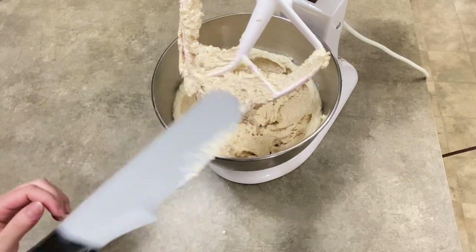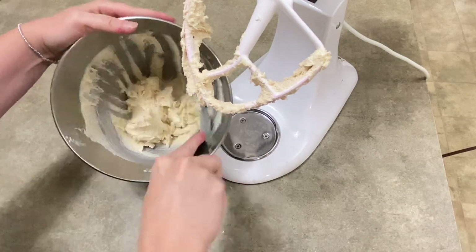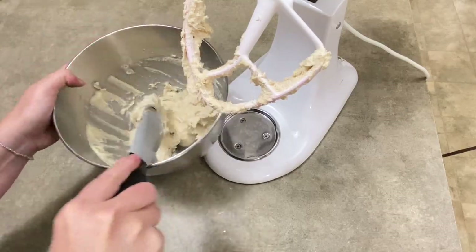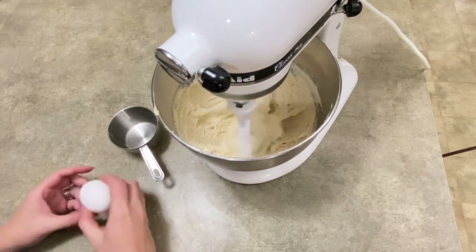A little time skip because it's just a lot of mixing. I'm going to turn it off and scrape my bowl to get all the butter and everything off the sides — it sticks and doesn't always get all the way down to the bottom with my mixer. I scraped it, put it back on, and let it mix for a little bit longer.